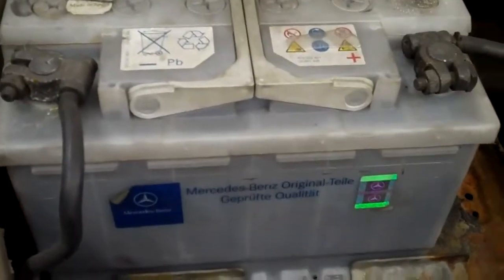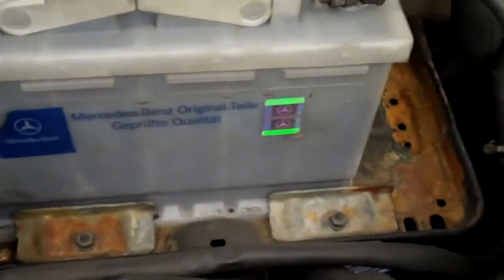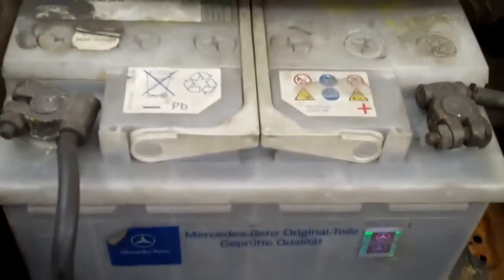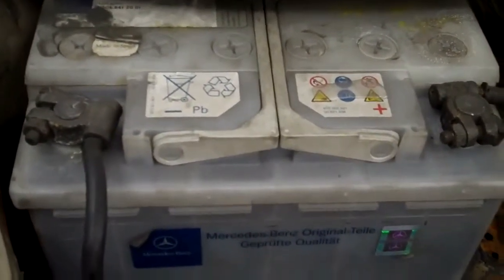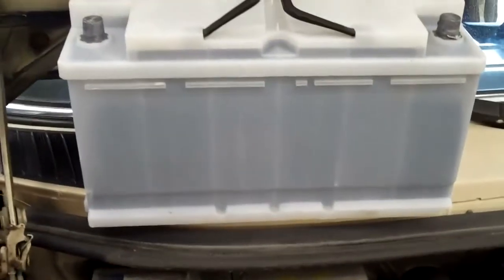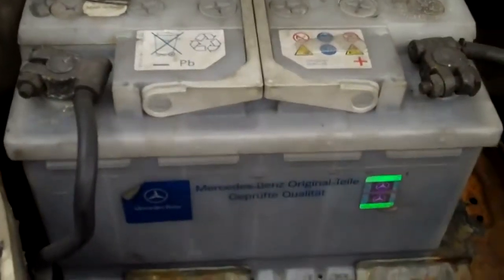The next thing I'm going to show you is that the battery you have in your car is actually too small for the car. You can see the battery tray is larger than the battery, and the reason for that is because this battery is actually undersized for this engine. You should have a larger style battery. This is a 10.5 inch battery, and the battery it should be is about 13 inches, and that's the battery right there.